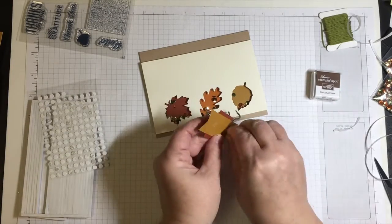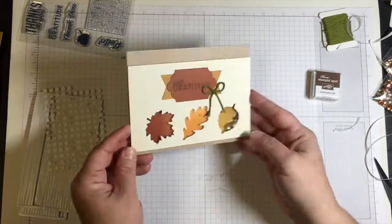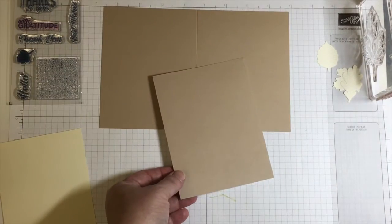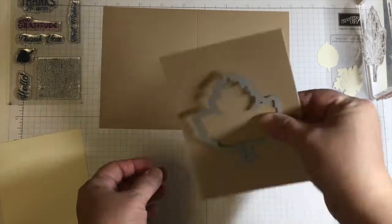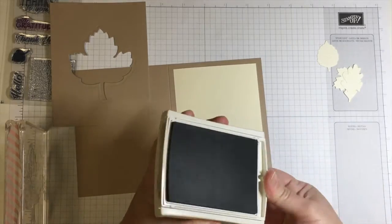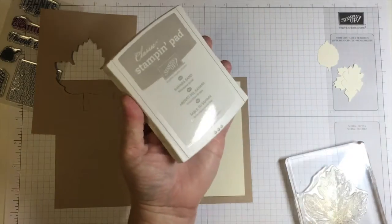This is the card made the way the kit demonstrates. There were about eight different styles of how to make the card according to the Paper Pumpkin directions and I just made one of them. Now here's what I can come up with on my own. What I'm choosing to do is make a shaker card and I want to use my Vintage Leaves stamp set and the coordinating Leaflet Framelits.